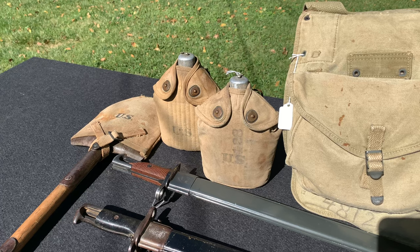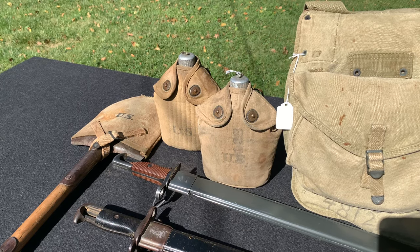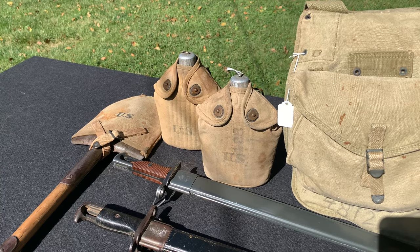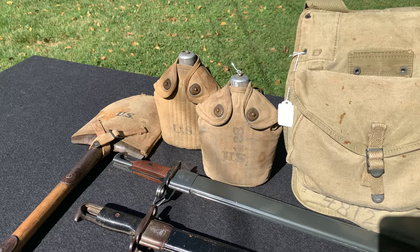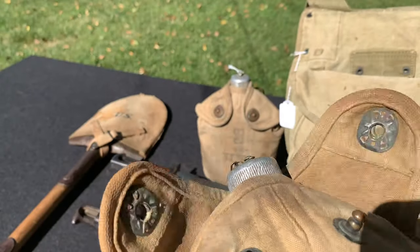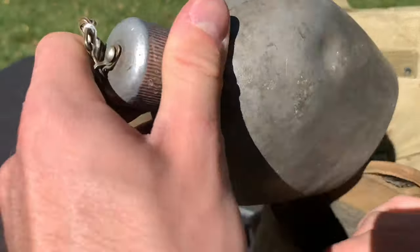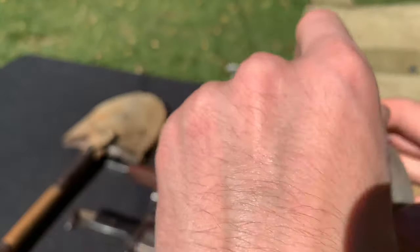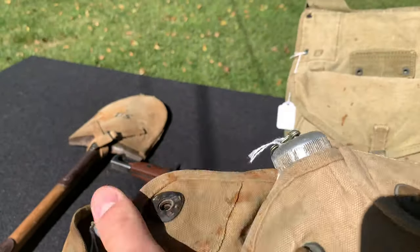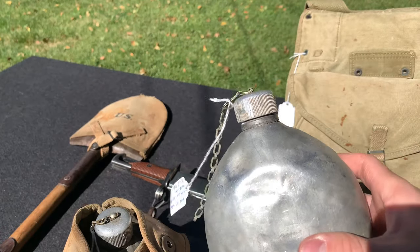Next item is the canteen — the M1910 canteen. As you can tell, you really can't tell which one is a World War I dated or a World War II dated canteen. Yes, you can use this for your World War II impression. A lot of World War I canteens, canteen covers, and even canteen cups were used in World War II because they're nearly identical — if they're not broken, why fix them? This is a 1918 dated canteen cover with a 1918 dated canteen. These are the exact same as what would have been made in 1942. This one's dated 1934, but there's no difference. And look — 1942, and it looks exactly the same as your 1918 canteen.